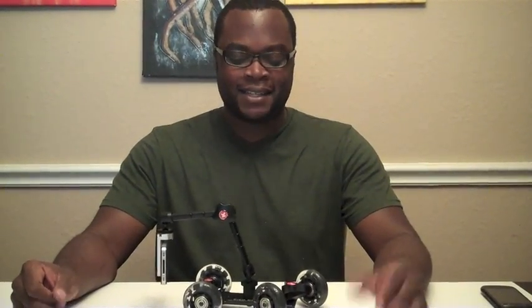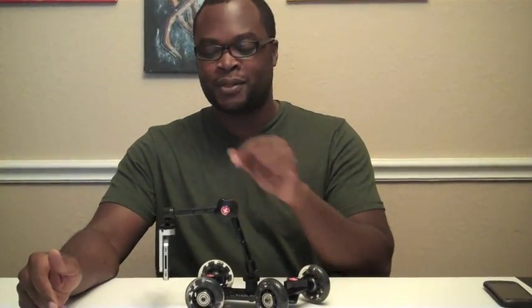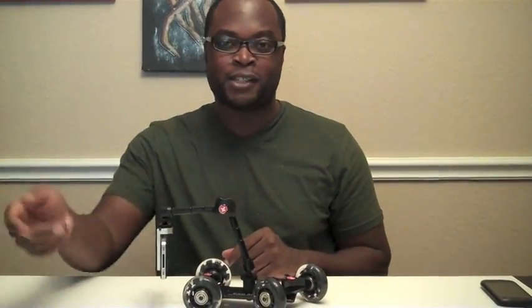Hello everyone, today we're going to talk about the Grand Finale Pledge, and that's a pledge we're extremely excited about. It includes the Pickle Dolly, the Tension Arm, two black captors, and the Transformer tripod.